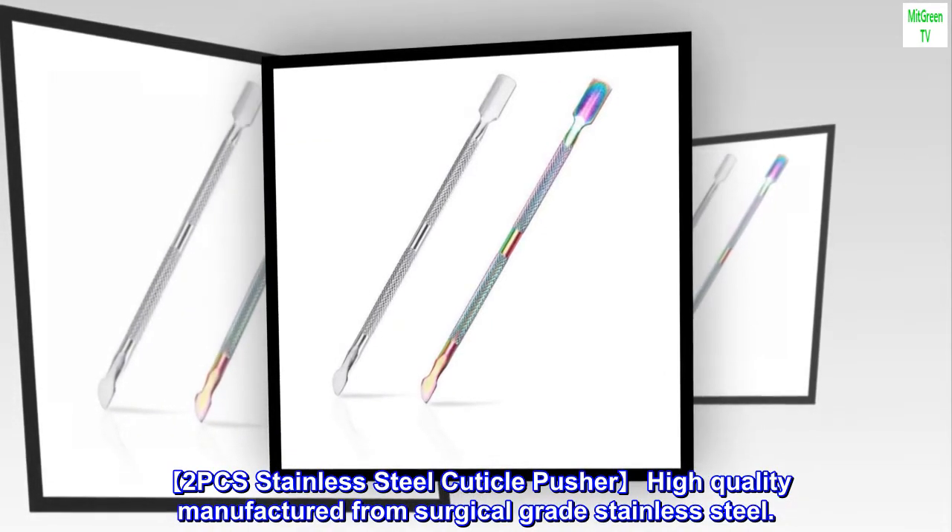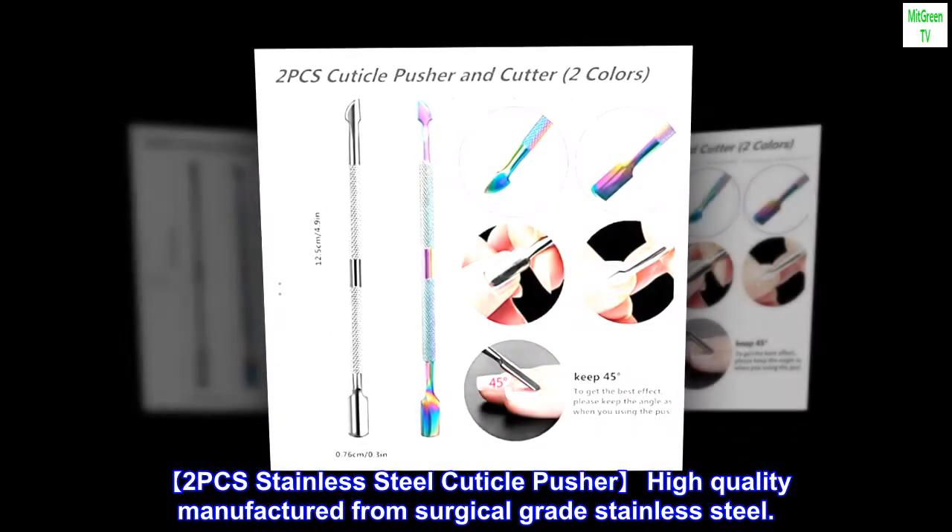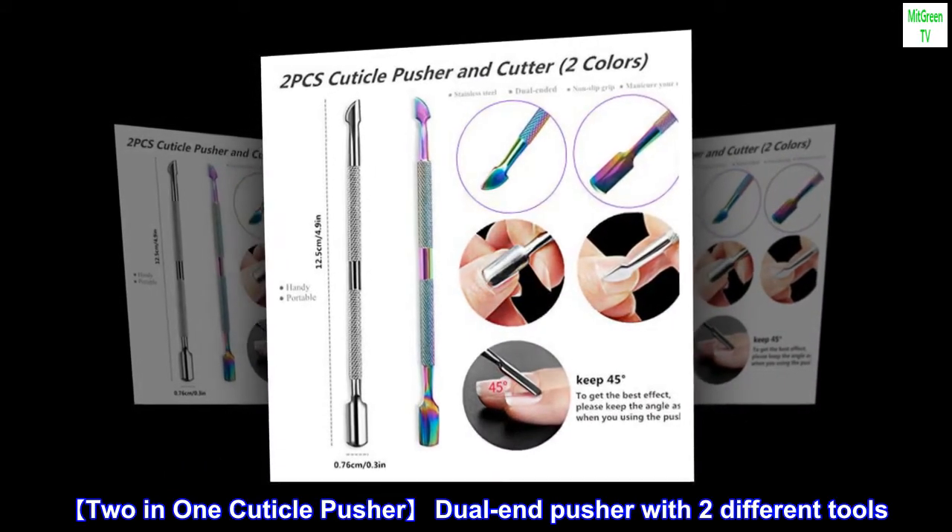2-PCS Stainless Steel Cuticle Pusher. High-quality, manufactured from surgical-grade stainless steel. 2-in-1 Cuticle Pusher.